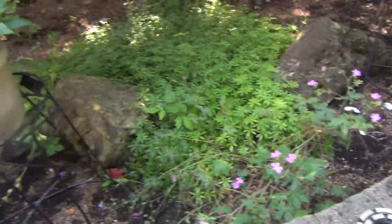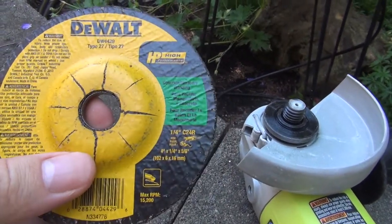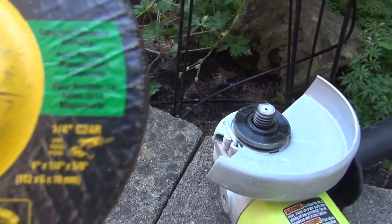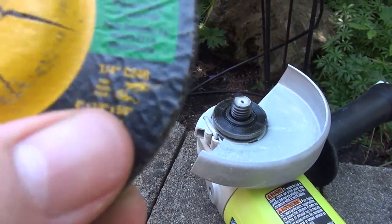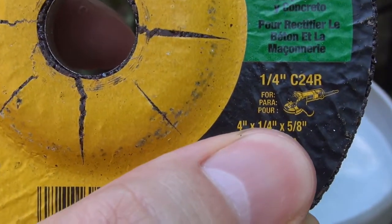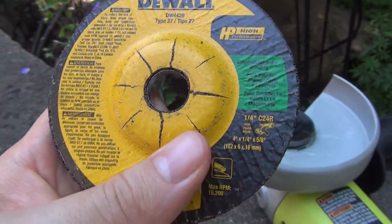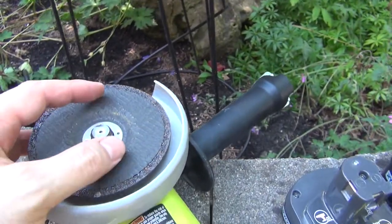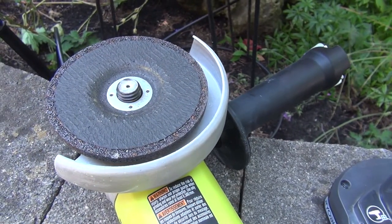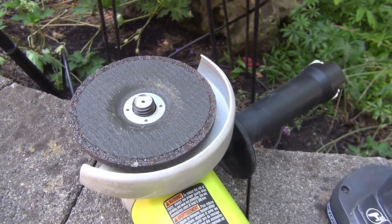Like this one, for example. As you can see, that's a fairly small hole here. And if you look at the numbers, it says 5/8. So you pretty much know that should work, right? And not surprisingly, if you put it in, it goes right in. I thought that's pretty much the kind of wheel you're supposed to be using — 5/8 arbor.